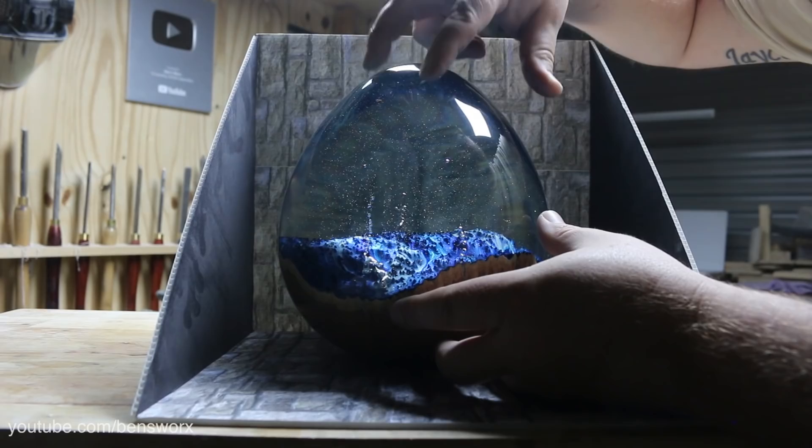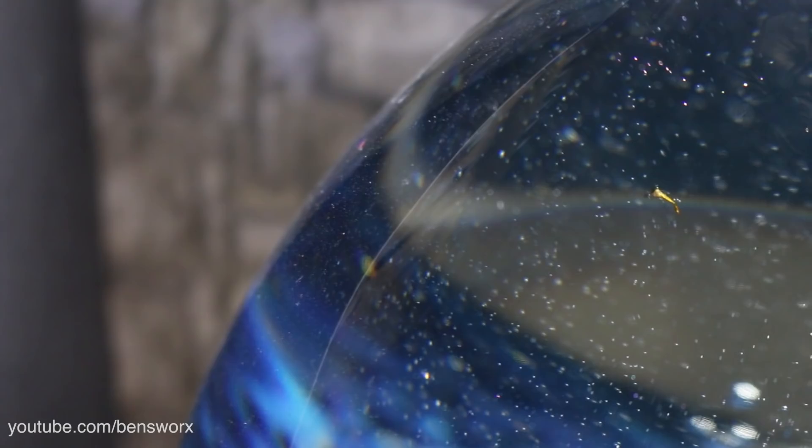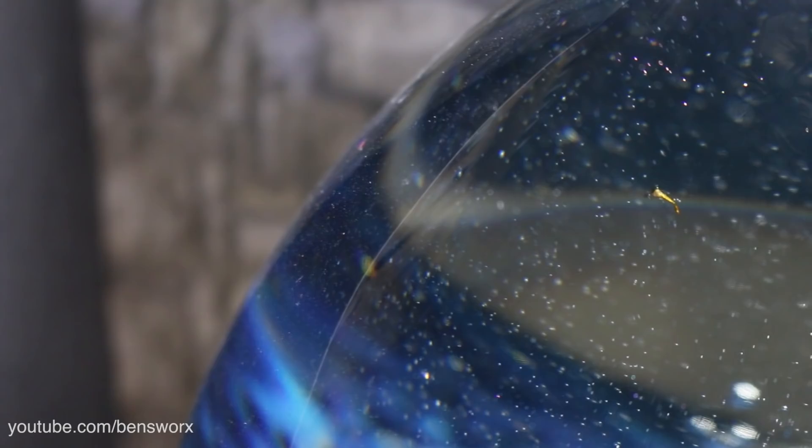Besides getting these bubbles inside, we also got something else — we've got two little bugs trapped in there. Reminds me very much of Jurassic Park.